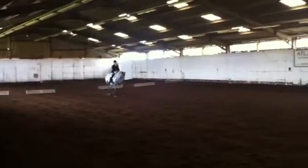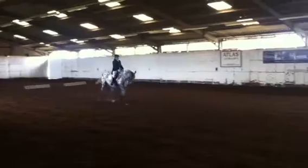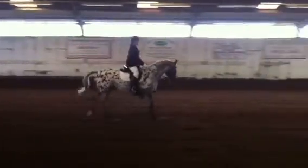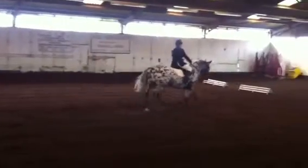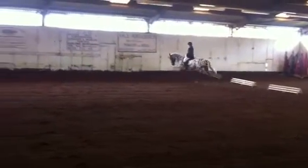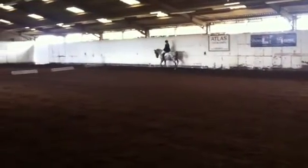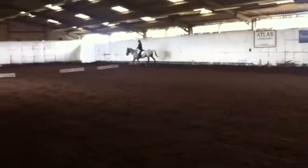At C, track left. At H, working trot around the arena to F. F, X, H, change the leg in working trot.